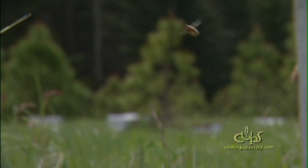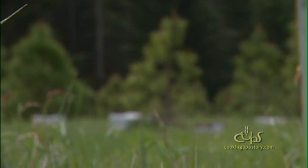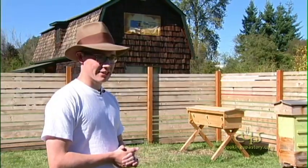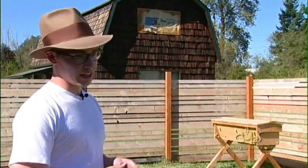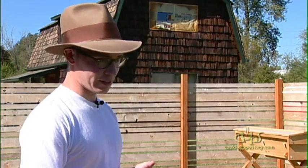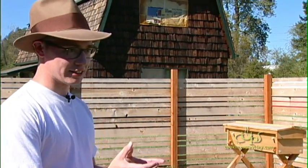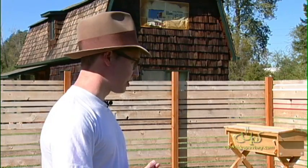I started beekeeping three years ago. A honeybee flew into our kitchen — we were living in an apartment in southeast Portland — and I decided to save the bee. I heated up a plate for it, pushed the bee onto the plate, and put a drop of honey on it. I watched as this bee rushed for the honey, started drinking it, started cleaning herself and fanning her wings, and clearly she was energized.